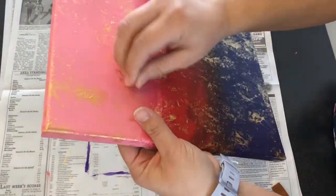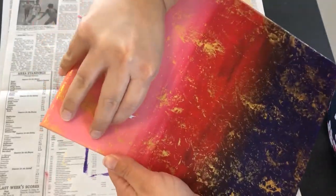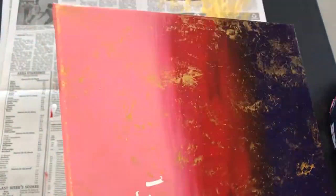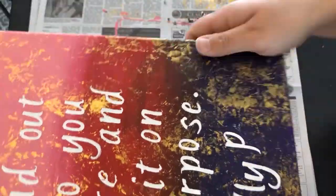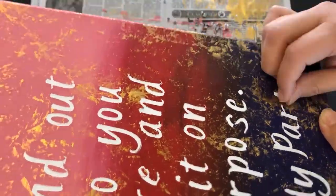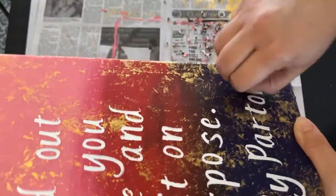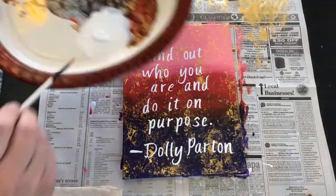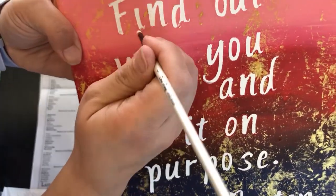Now it is time to take off the stickers. You can try using tweezers to remove the stickers, but for me just using my nails gives me the best control. Carefully peel off each sticker trying not to pull off any paint from the sides with it. This is a slow process but it leaves you with nice even letters. As you can see some of the paint seeped under the stickers, so the letters are not all clean. I'm going to take a very small brush and some white paint and just touch up those areas very carefully.